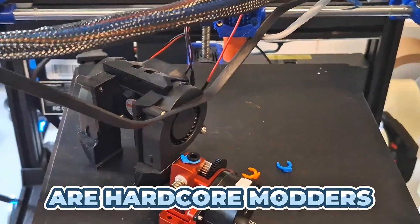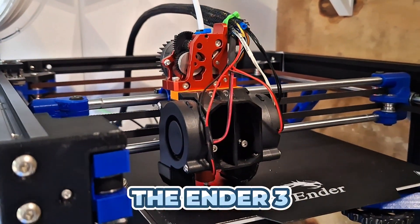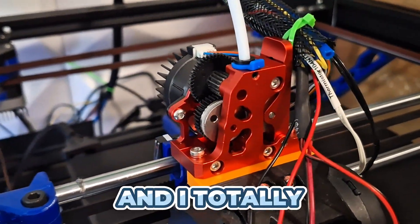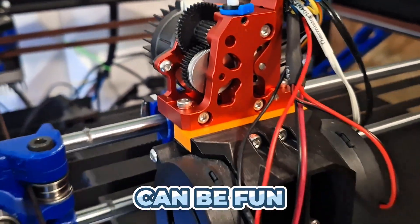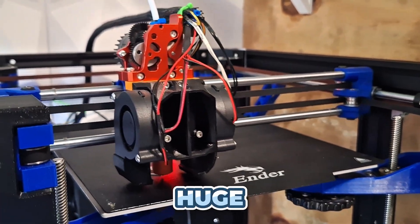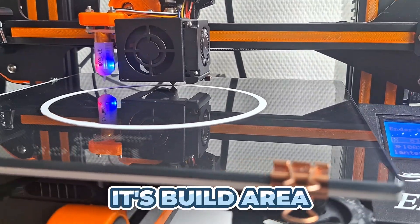Now, I know some of you are hardcore modders who love tweaking every nut and bolt. If that's you, the Ender 3 or any open-frame DIY printer is your happy place, and I totally get it. Tinkering can be fun — you can upgrade your Ender in countless ways, and the community around it is huge. Plus, the Ender does have one clear advantage: its build area.